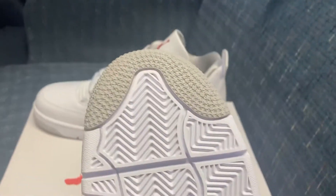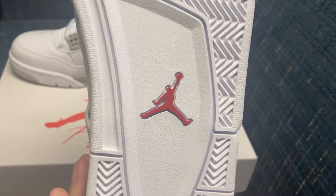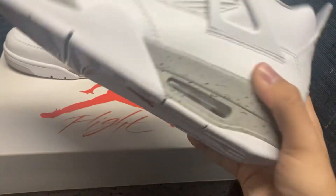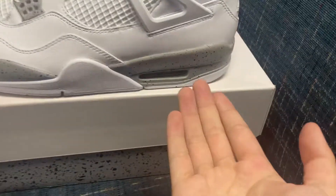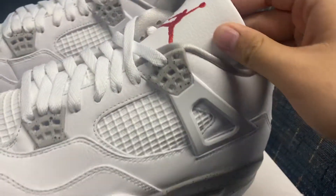It's got a gray toe. It's got white, white — Red Jumpman. White, white until the end. You got, obviously, the Oreo right there. You got that Red Jumpman.